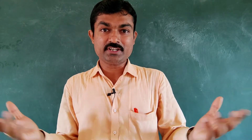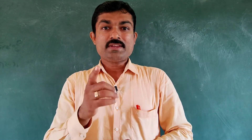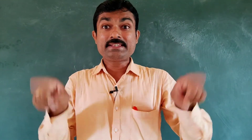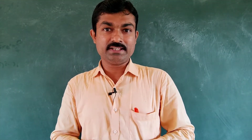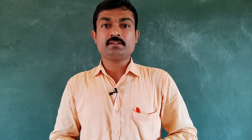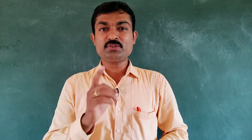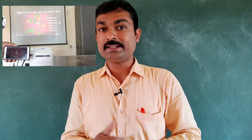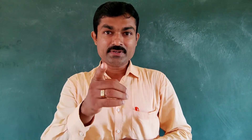Hi friends, welcome to Agitech Yogi YouTube channel. Watching a movie, presentation, or a cricket match on a big screen is more effective than on a smaller screen. In this video I will show you how to connect your smartphone screen to a big screen — that is, a projector. Are you ready to watch?